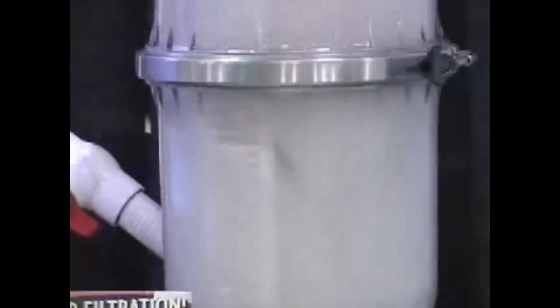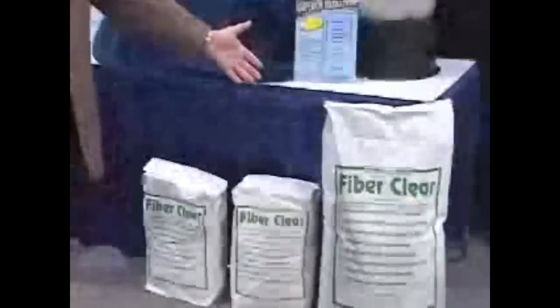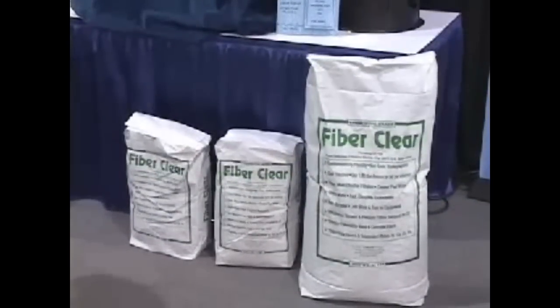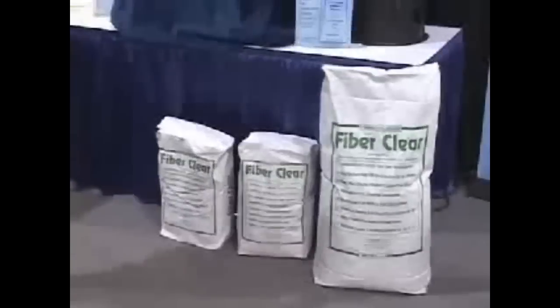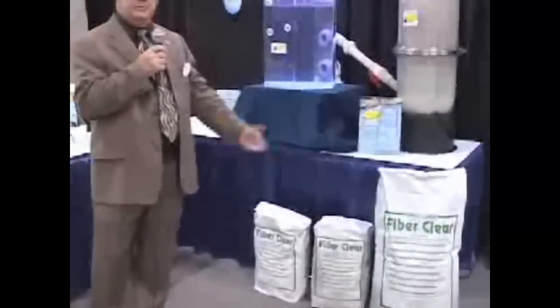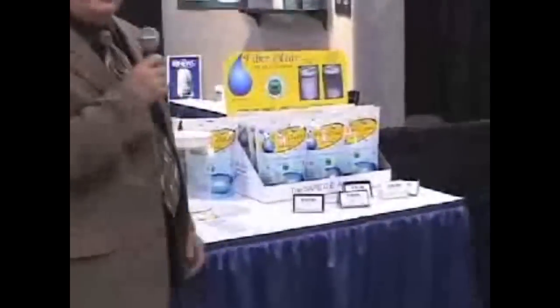Therefore, you get longer cycles before you have to backwash with FiberClear. For commercial use, we package it in 25-pound bags — that's equivalent to 200 pounds of DE. We also package it in 7-pound bags for more convenience, which is effectively about 56 pounds of DE. We package it for the consumer market in a 9-ounce bag.